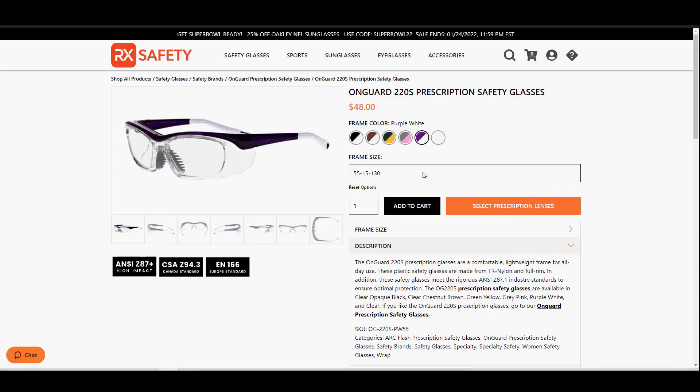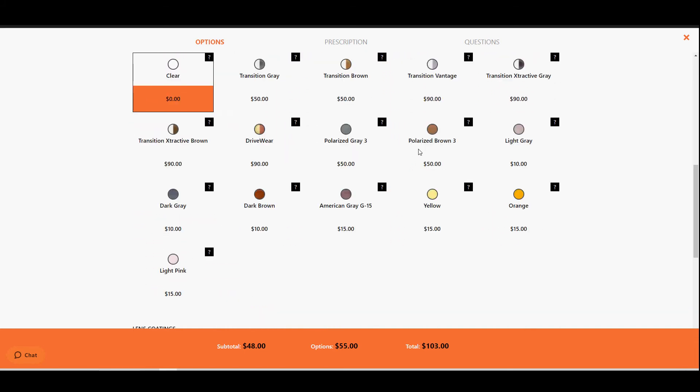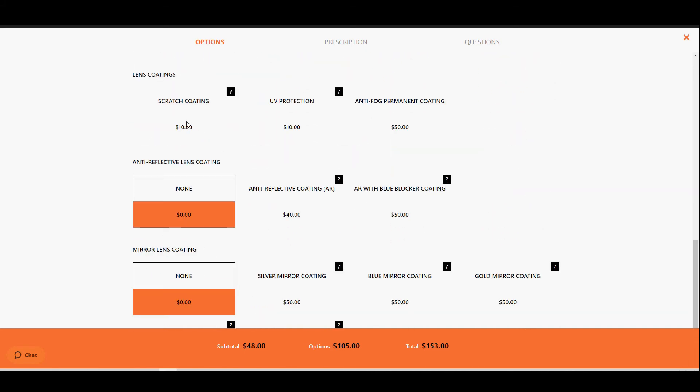So you really can't go wrong with either of these options. The T9559 is slightly larger than the 220S, so keep that in mind. And remember, at RxSafety.com you can add your prescription to either of these lenses. We have a variety of different lens materials, colors, and coatings to choose from. And if you have any questions at all, please feel free to reach out to us — we'd love to hear from you.